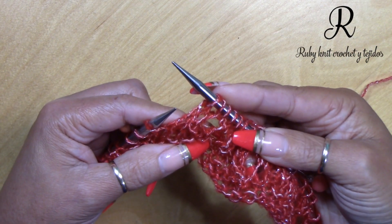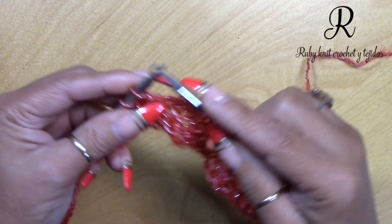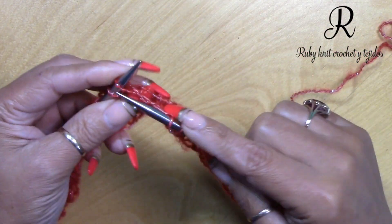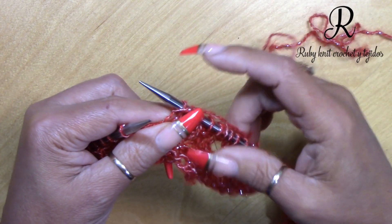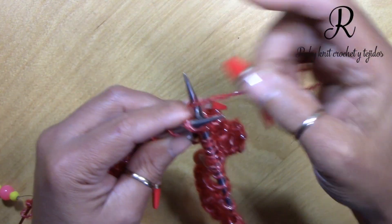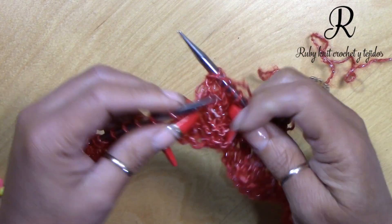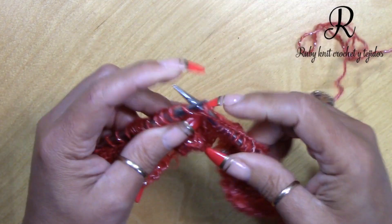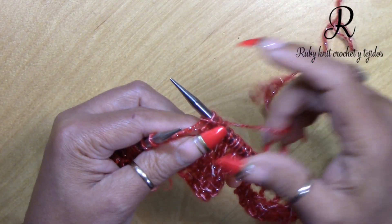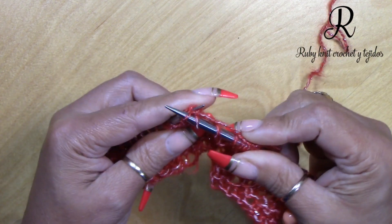Pass the marker and continue: knit 4, yarn over, SK2P — slip, knit 2 together, and pass the slip stitch over and cast it off — yarn over, knit 3, yarn over, SSK — slip, slip, knit those two together through the back strand. Continue like that until the last 2 stitches, which you will knit.